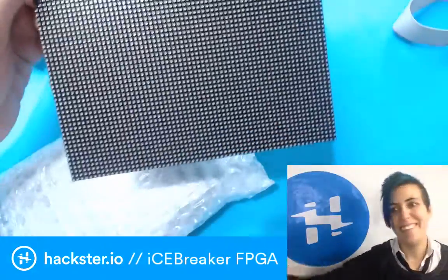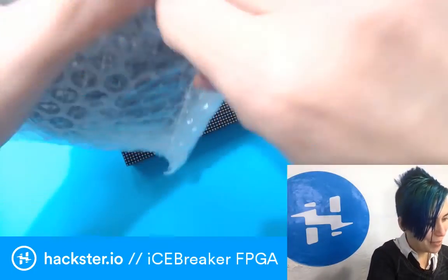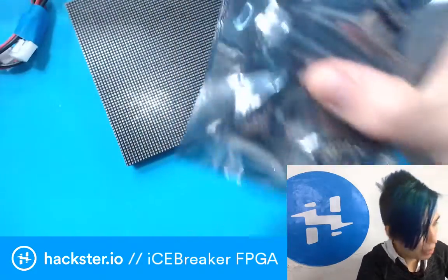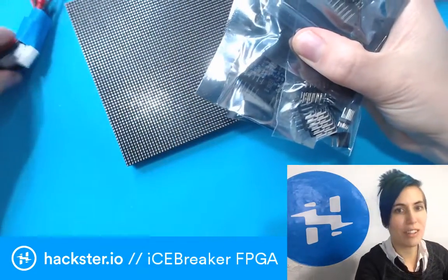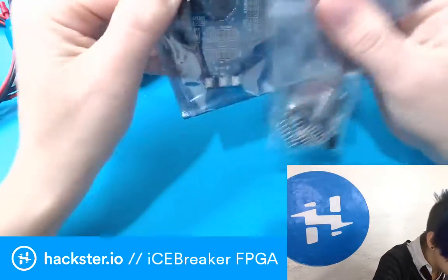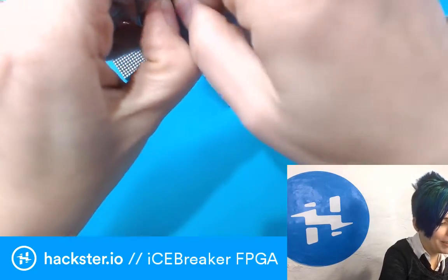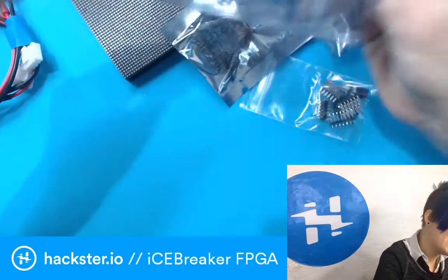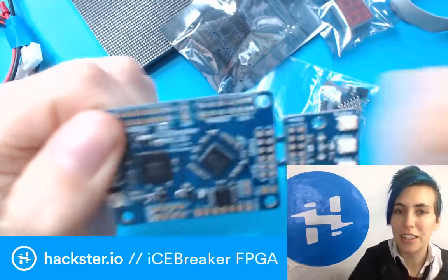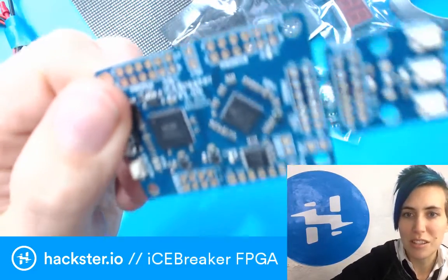Wow. Thank you, Peter! And then we have — here's a total instance. I'm sure I'm saying that super wrong. Here's the icebreaker itself. And the reason it's called this and spelled this way is because it is using a Lattice ICE40 chip — or ICE40, or whatever.